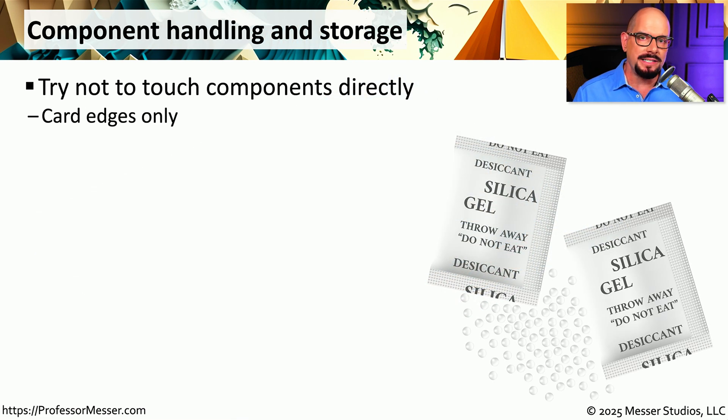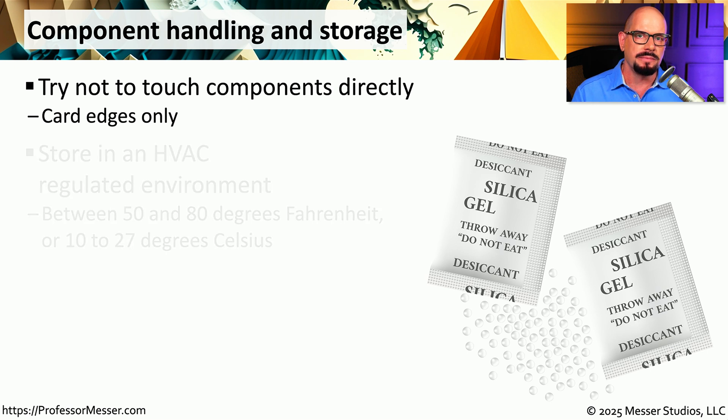Even with all these anti-static devices in place, occasionally you might still have a small electrostatic discharge. So it's always a good idea to never touch the components directly when you're working on them — always handle these components by their edges to minimize any potential for damage. These components should also be stored in some type of heating, ventilation, and air conditioning regulated environment, generally kept somewhere between 50 and 80 degrees Fahrenheit.